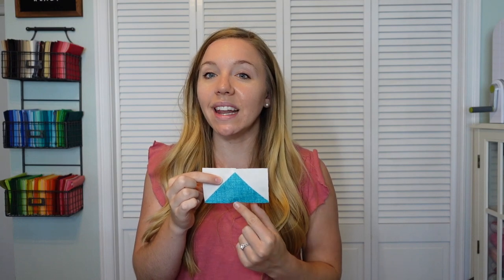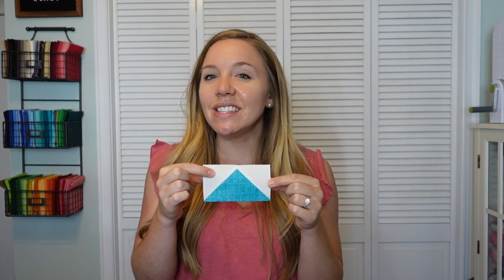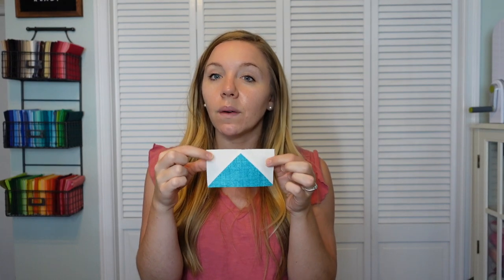First off, let's talk about what is a flying geese quilt block. Flying geese have been around for years and are one of the foundational quilting units to make in a traditional quilt block. It's a rectangular block made up of one large triangle and two small triangles that come together to make a block that is twice as wide as it is high. This example here is two inches by four inches once it's finished, so right now it's two and a half by four and a half because of the seam allowance.